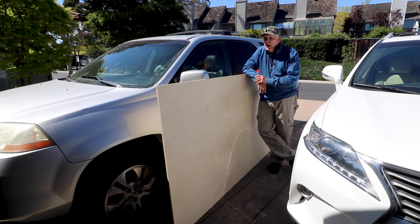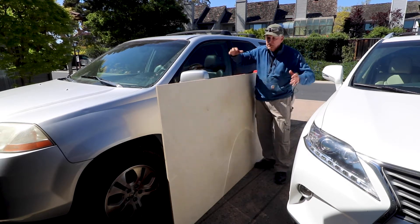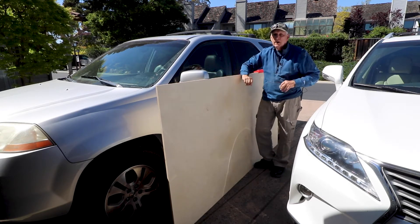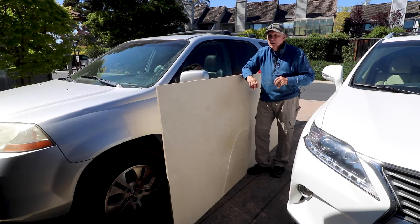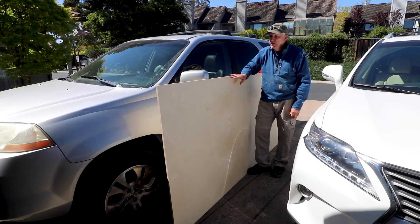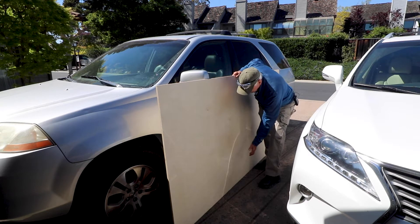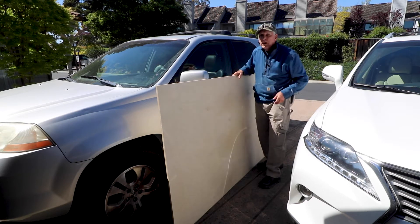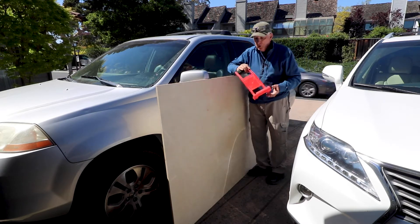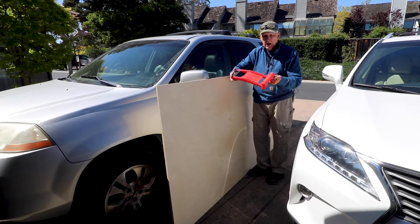So how can a person who doesn't have the wingspan or gripping power to just lift that and carry it — in this case, an almost-80-year-old old coot — handle this puppy? Well, it's all in leverage. There's no way I can just pick it up and carry it in. But there's a really cool little tool you can get for not much money, and it's a little plywood carrier.